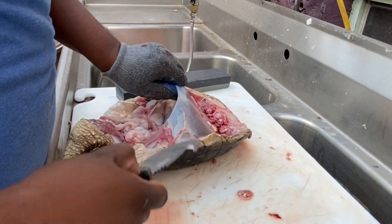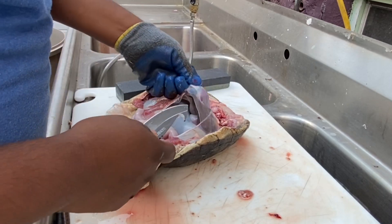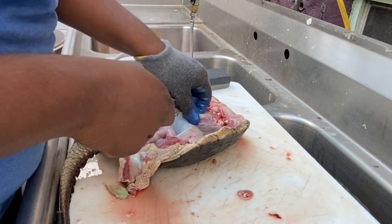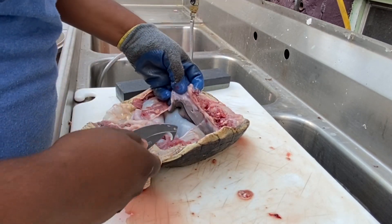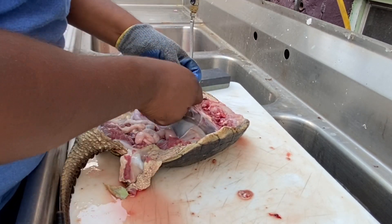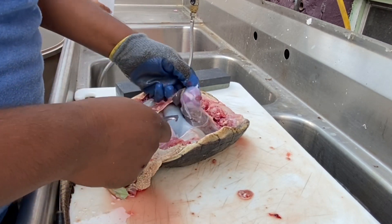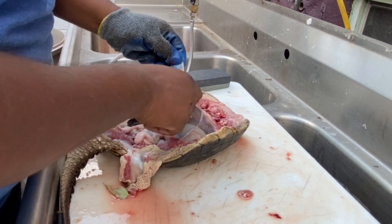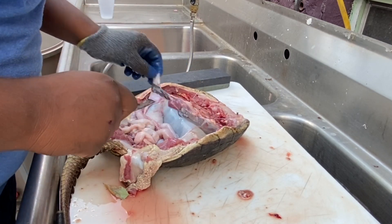Alright, I hope you enjoyed that time lapse. I got all the thigh meat off, I got the neck meat off, and I just wanted to show you — he's like completely in pieces. Pretty cool in my opinion, and believe it or not I'm trying not to cut it.